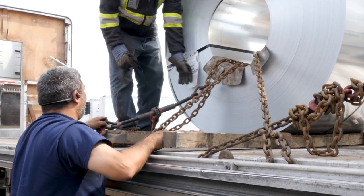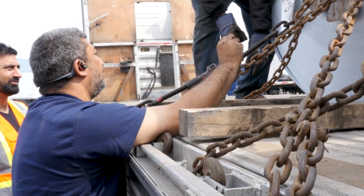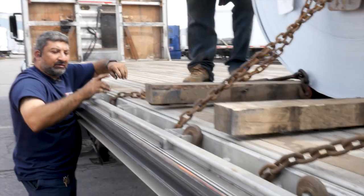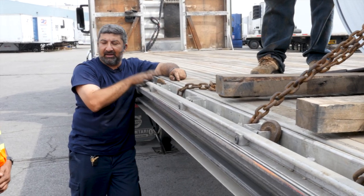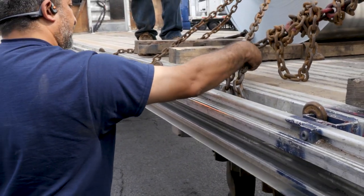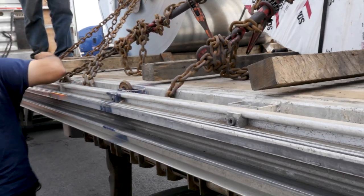When you put the chains down, make sure to use corner protectors because the product is very thin. If it's a quarter inch of steel you're not going to wreck it, but this is very thin and the chain is going to damage the product. There are two ways to place the chain: you can use the coupling of the trailer, or when there's no coupling you can do it this way, but make sure the hook is facing upwards — not facing downwards. Everything must be the same; you want to stay in sequence.